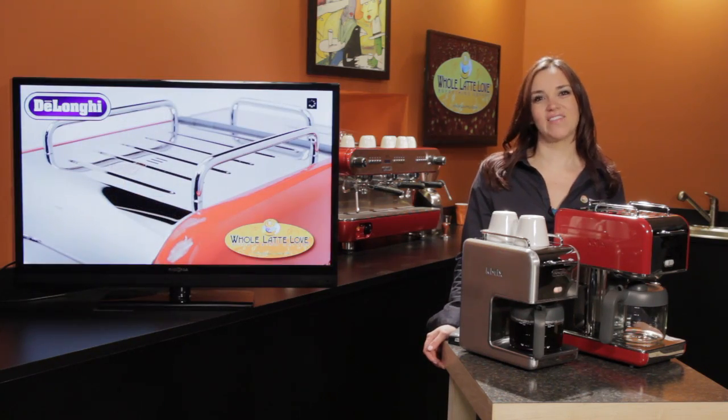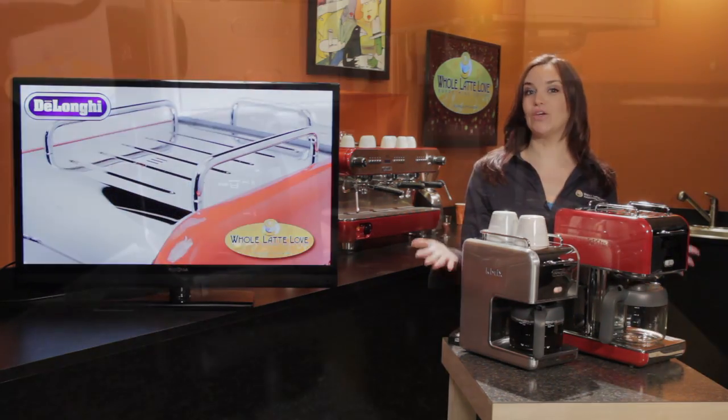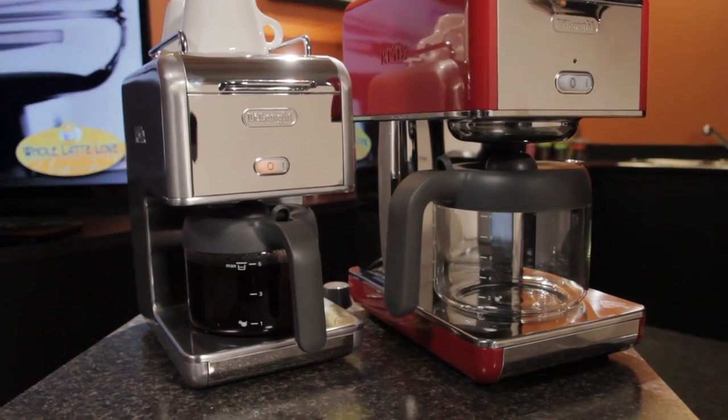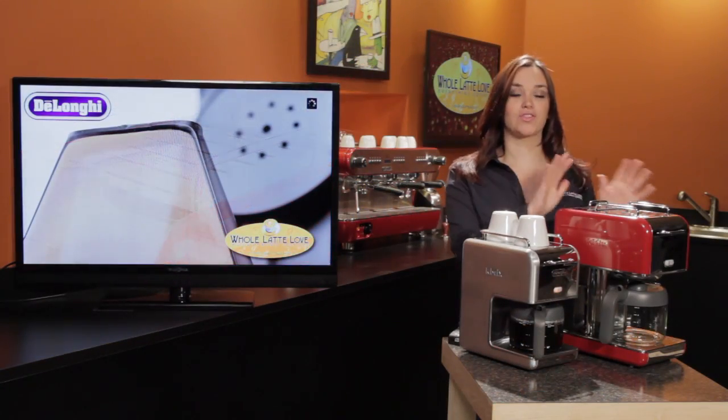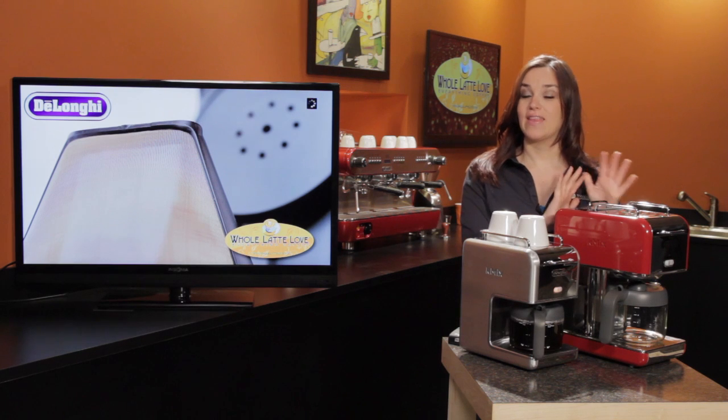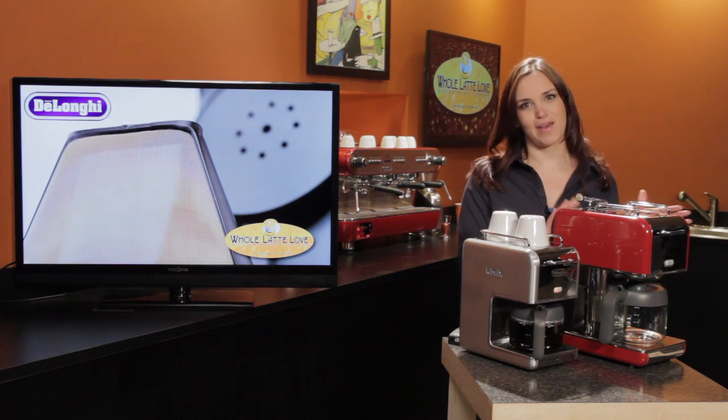Hi, I'm Morgan from Whole Latte Love and today on Let's Brewing we have the new K-Mix coffee makers from DeLonghi. They come in two different sizes: there's the five cup and then there's also the ten cup, and they both come in five fun and fabulous colors.